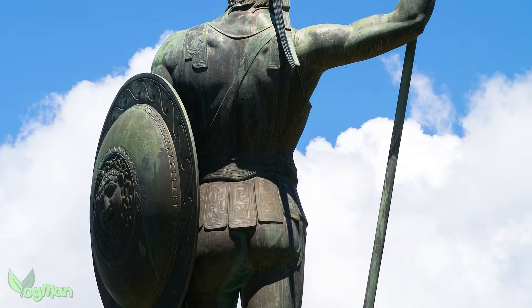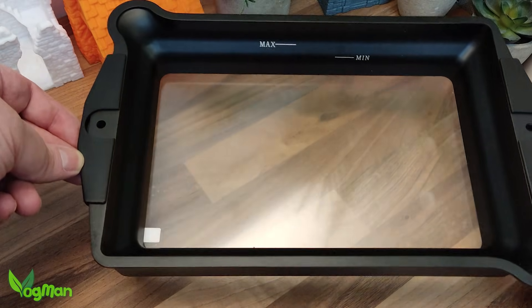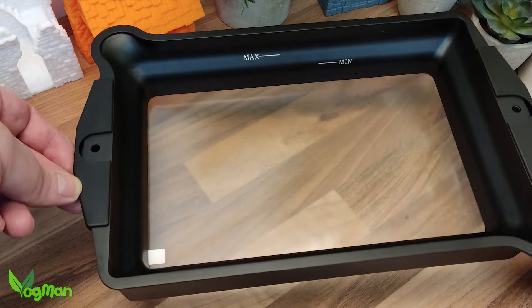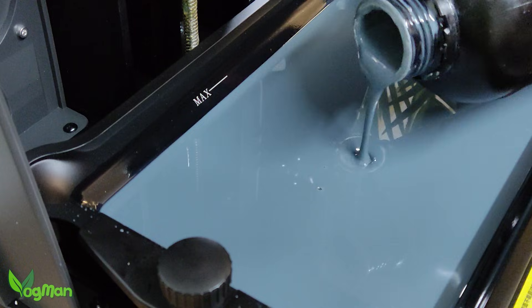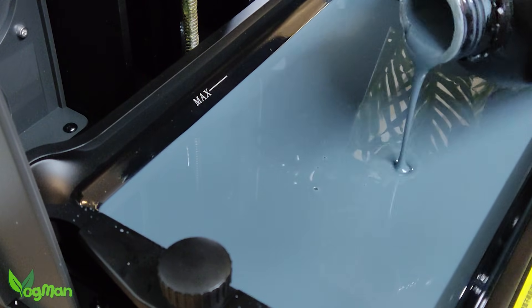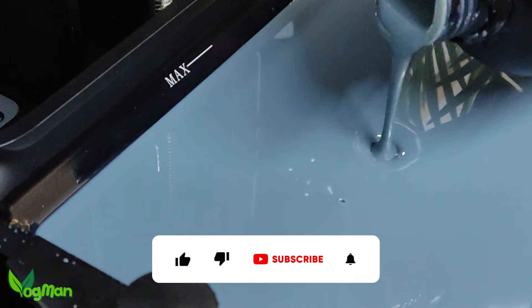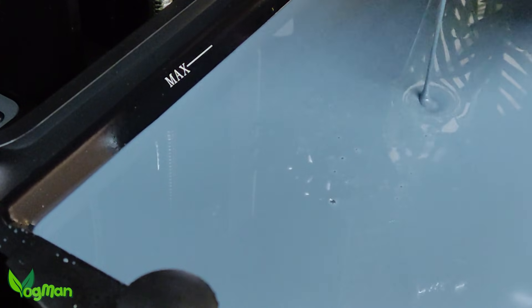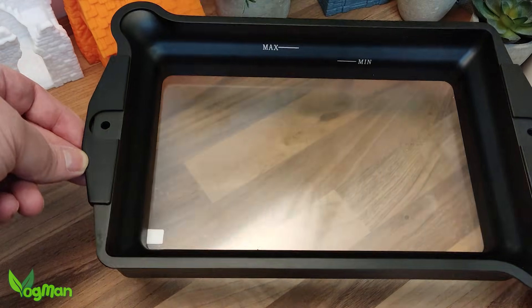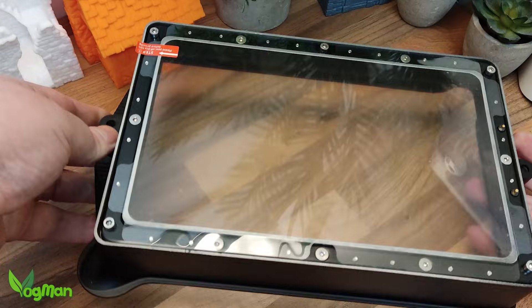Perhaps the biggest Achilles heel of the heating system: did you notice that the resin tray has not only a maximum resin level but also a minimum resin level? There has to be a minimum amount of resin within the tray to prevent the heater from overheating and potentially damaging itself. I found that it took the best part of a full bottle of resin to reach the minimum level, which means you'll always need two bottles of resin just to do some printing. When you get a misprint — and at some point you will — this means you'll have a very full resin tray to empty. With all that said, as heaters go, this is a very elegant solution by Elegoo.